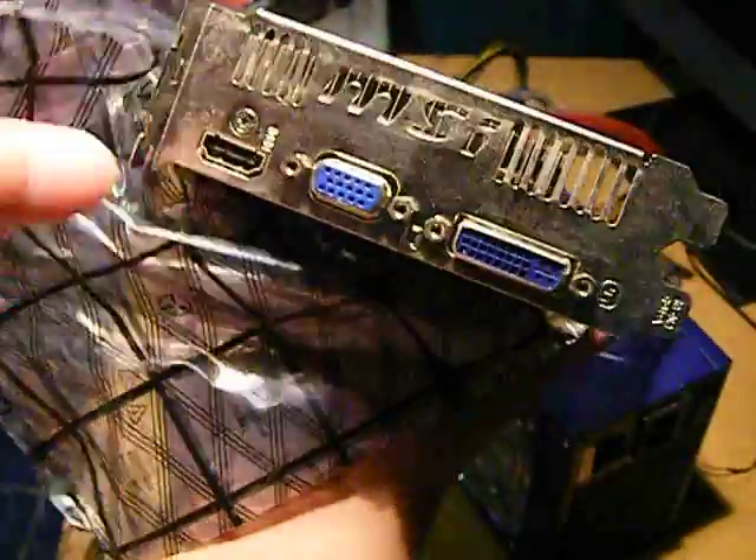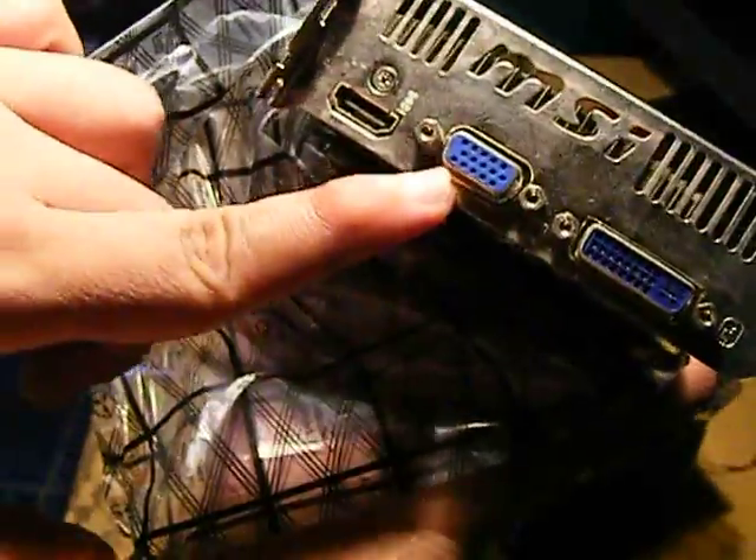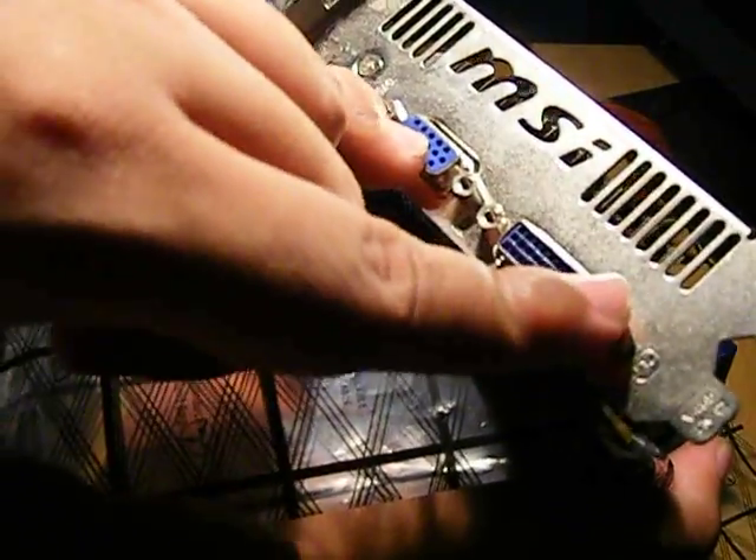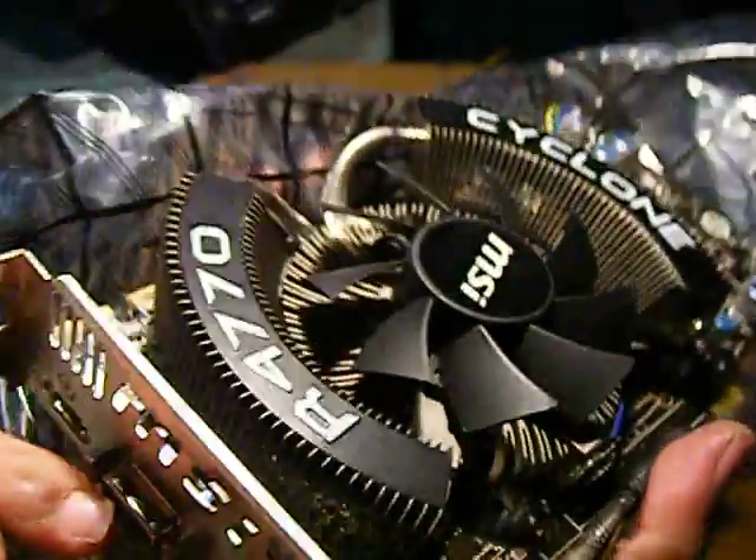Just in case, a little tour — ito yung available interface. We have the usual DVI, VGA, and this is HDMI. Ang hindi ko alam is if I can dual monitor using DVI and HDMI, or it's only VGA and DVI. Hindi ko pa nate-test yun, but when the time comes, I will do it.